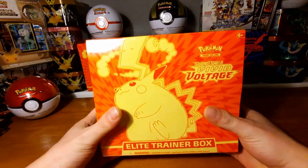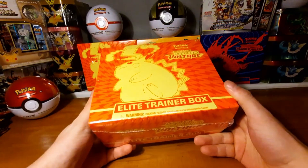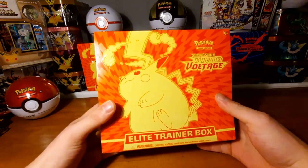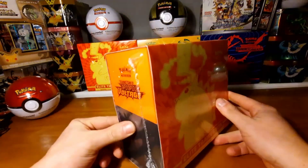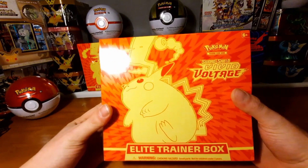Hello and welcome to my video, my name is Daniel. Today we are opening this Sword and Shield Vivid Voltage Elite Trainer Box. If you like this video please give a like, and if you're not subscribed please subscribe. Let's get into it — this is the front, it's a beautiful Elite Trainer Box.